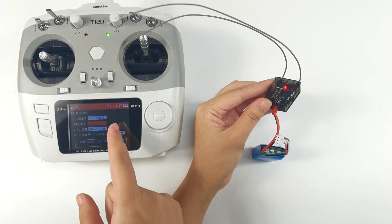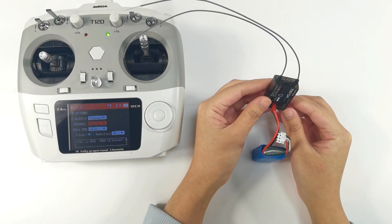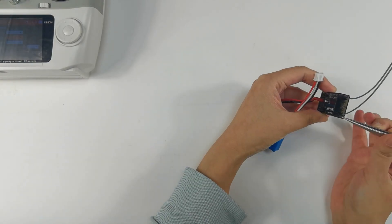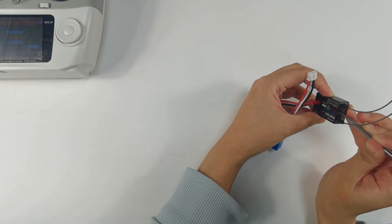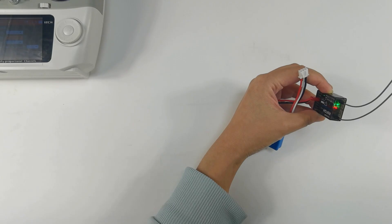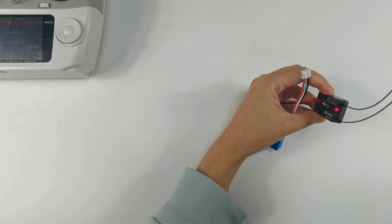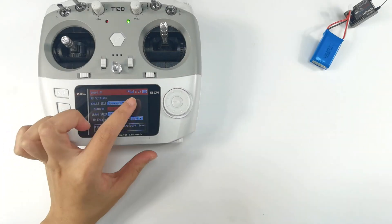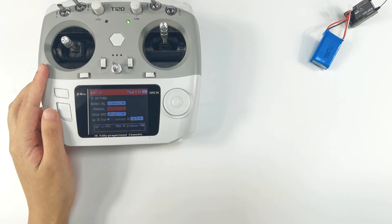Since R8FGH has two antennas, keep a distance of about 60 centimeters between the transmitter and receiver. There is a tiny black binding button on the top of R8FGH — press and hold it until the LED flashes fast. A solid light on the receiver indicates the binding is complete, and you will see the signal tower on the T12D screen. If binding fails, the LED will keep flashing slowly — please repeat the binding steps.